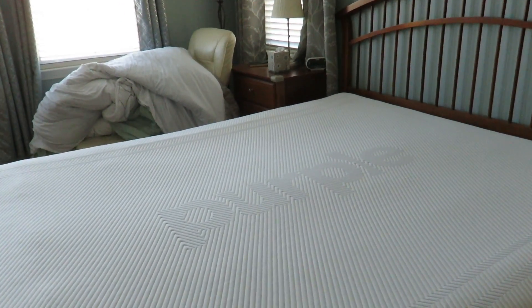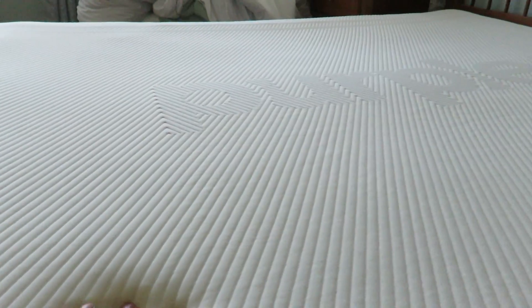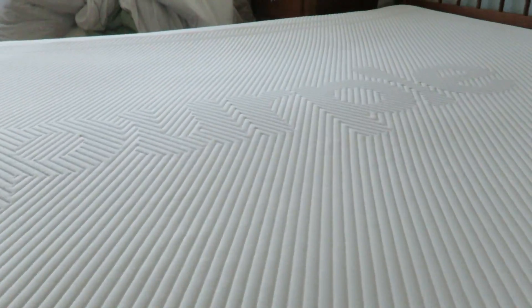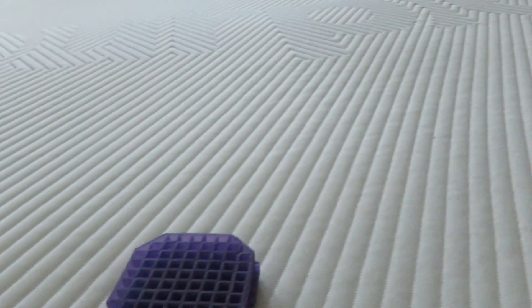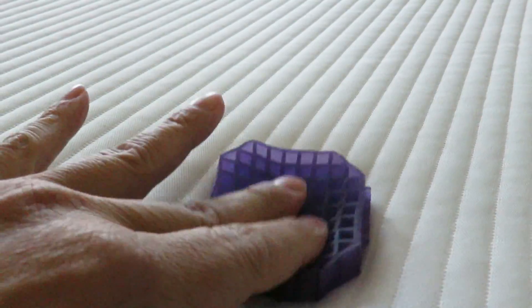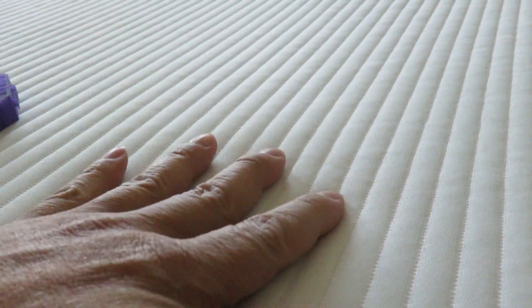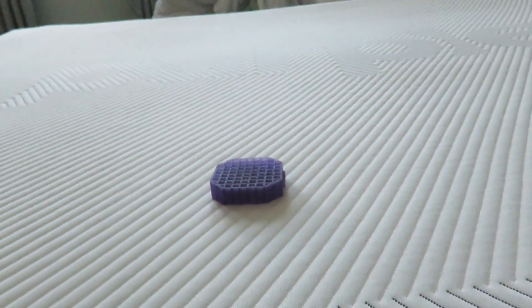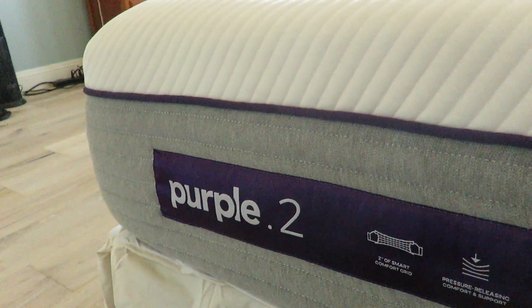I didn't want something super firm — otherwise I would have gone with a coil bed. I had a super firm Simmons bed before, but that didn't last long because the poly foam deteriorated over time, and memory foam deteriorates as well. This is how the inside looks — the grid lines are a lot bigger. I don't see much impression from them on my body when I sleep on it; I don't really notice it at all.